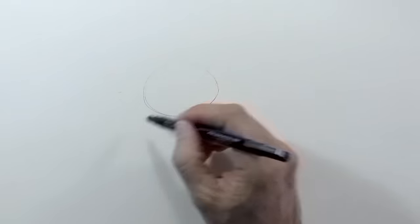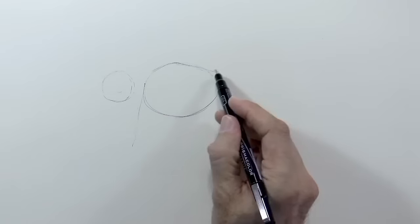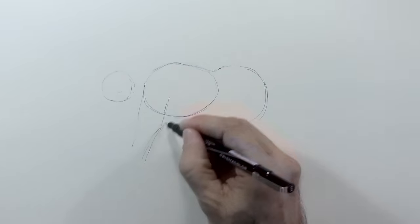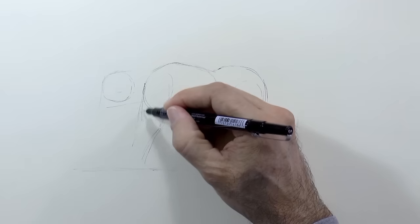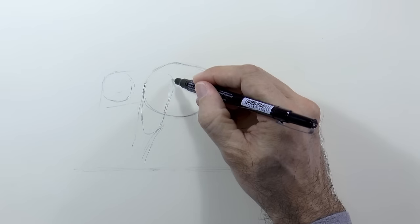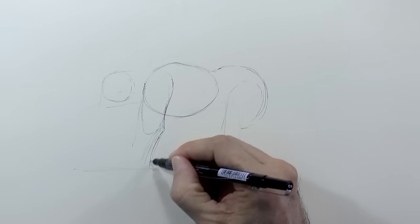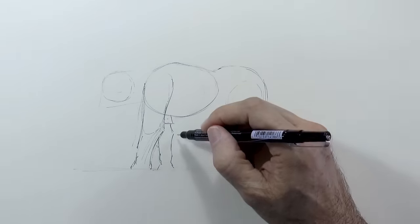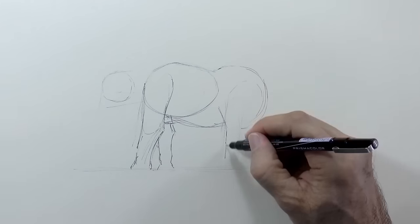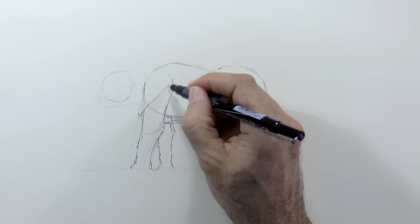We begin by sketching the ribcage, which is more or less elliptical, and then a circle for the head. From there we do a very basic peanut shape for the body and then the legs. Having that outline we can begin to give it a more anatomically correct shape. Here will be the elbow, the forearm and the other front leg. Now the hind legs and the huge ears, which are more or less triangular.